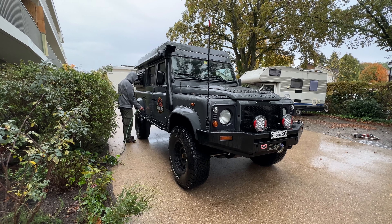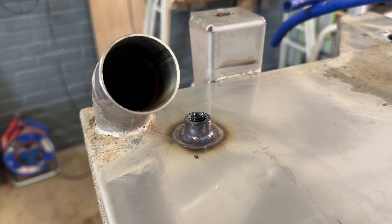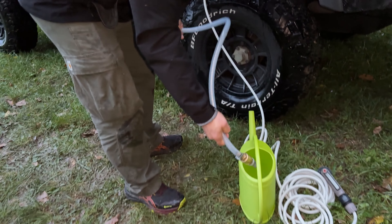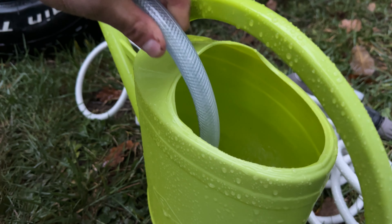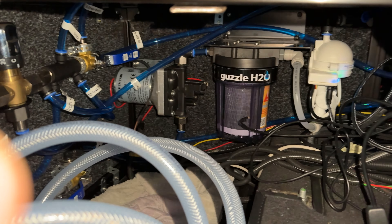We have two options for filling up the tanks. The first is the filler cap system - we have one for each tank - which is used when we're 99% sure the water is drinkable, because filling this way bypasses the filtration system before going into the tank. The second option is pumping water from a river or water source using a hose; this goes through the filtration system before going into the tanks, and it fills both tanks simultaneously.